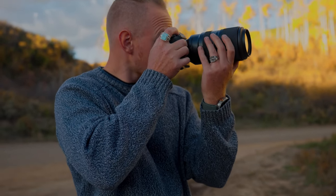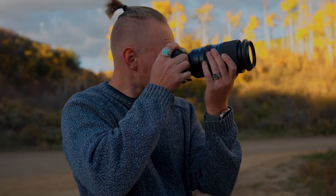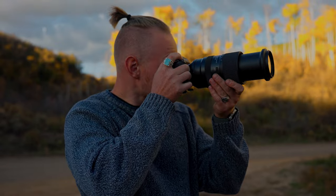Hey everyone, my name is Johnny Romes and I'm an outdoor adventure filmmaker and photographer, and this is my two-month review of Tamron's 50-400mm f4.5-6.3 lens.